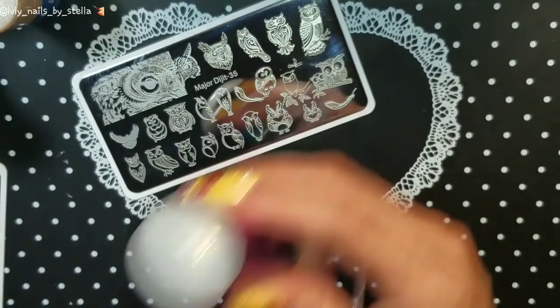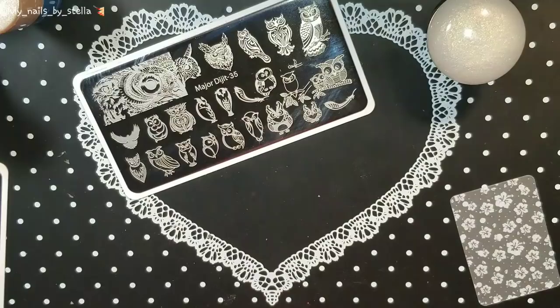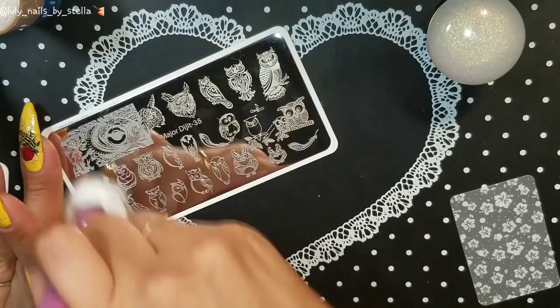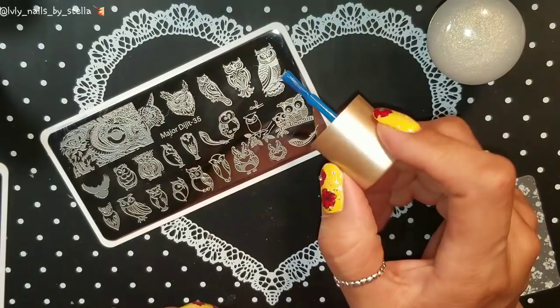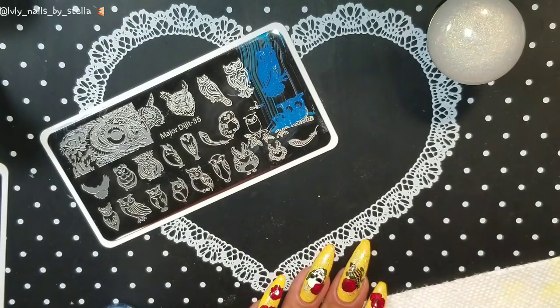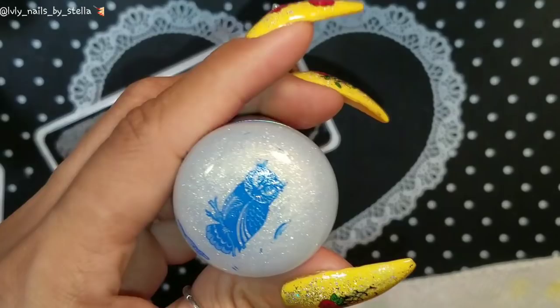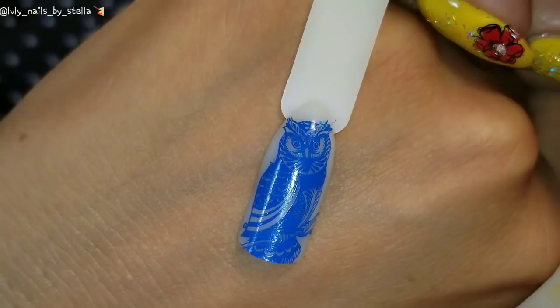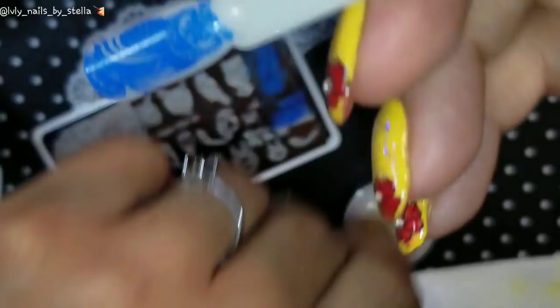This stamper is really, really sticky, so I'm going to use the lint roller again because I was touching it. Let me get my cotton cloth to clean the plate. I'm going to test it with the Nicole's Diary stamping polish. I'll do this big owl design. The scraper works really nicely — there's a really nice pickup, pick up so nice!